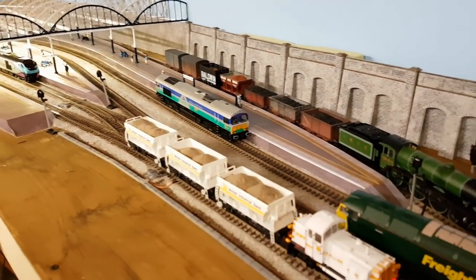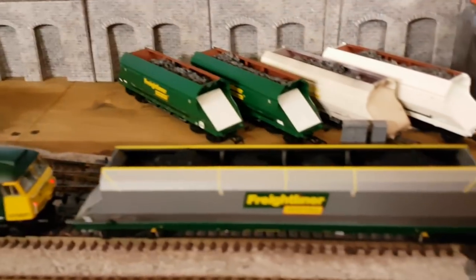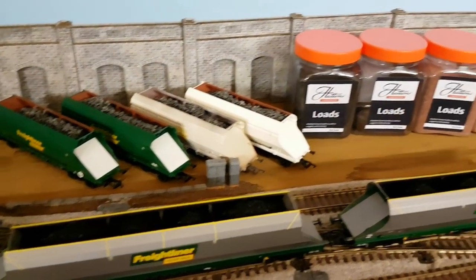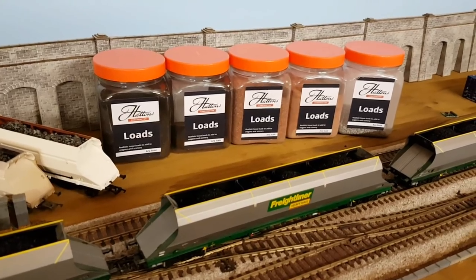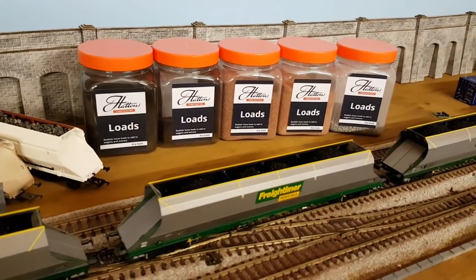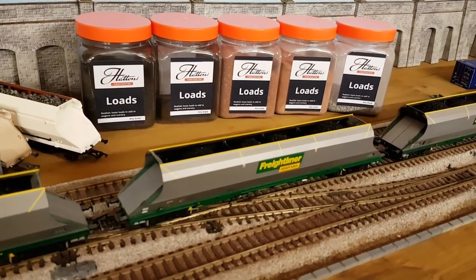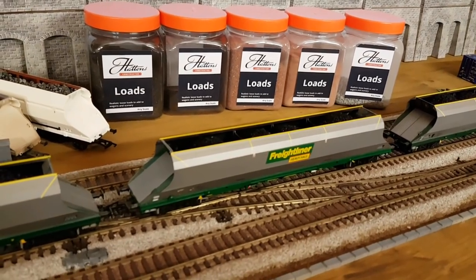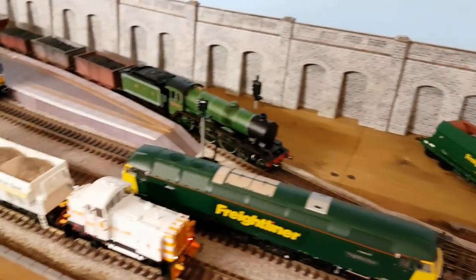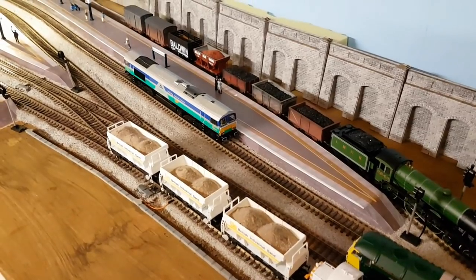I've now got four wagons which through a simple addition now have wagon loads in them, and I've got to be honest it makes an absolutely monumental change to the wagons themselves — obviously those four at the back are still drying. This is all thanks to the Hattons Constructor range. I should point out this wasn't a freebie, I did have to buy these, but I want to say thank you to the guys at Hattons for getting these out to me so quickly. It's extremely easy to add them to a wagon and it makes a world of difference.